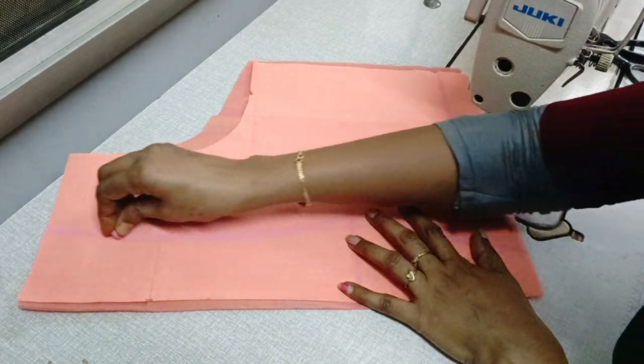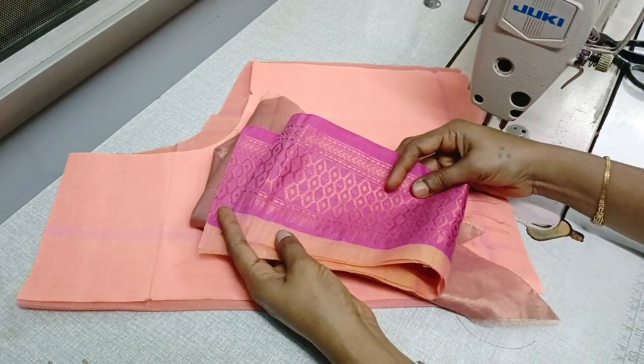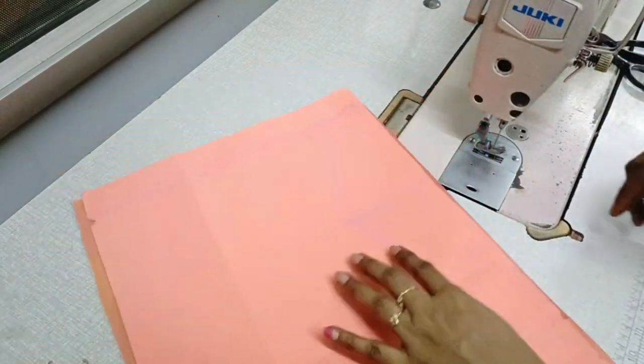Hello and welcome. I am Toli Ramya. Friends, this video is very simple — to see how to do a blouse on the border.